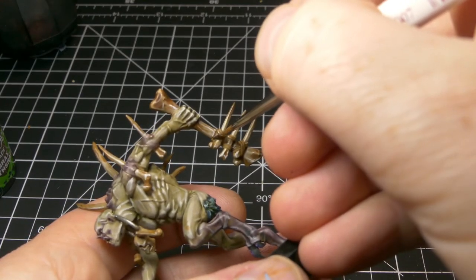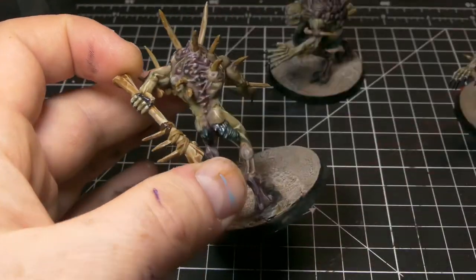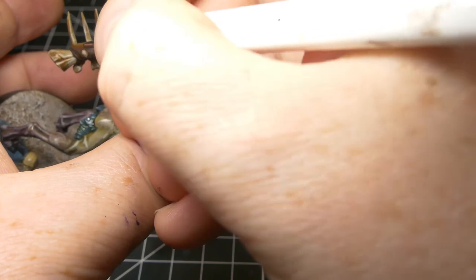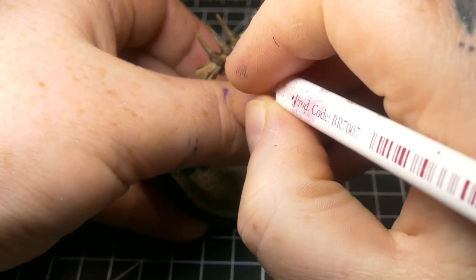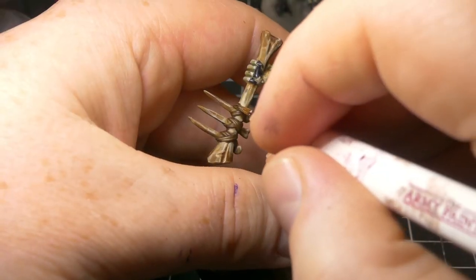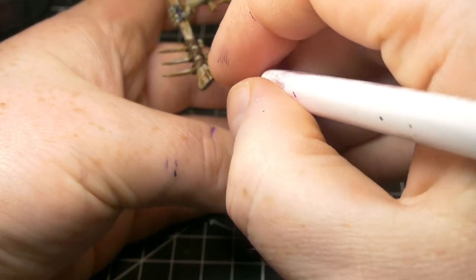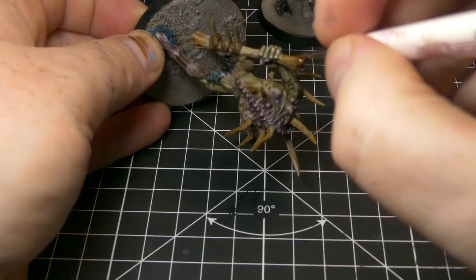Next step, I'm going to take Rhinox Hide and use it on this model to paint the leather straps on his bone club — just get a nice good coverage. When that's dry, we move on to highlighting with Mournfang Brown. When that's done, we move on to XV-88 and give another fine highlight. Then we're going to take Agrax Earthshade — not washing the whole thing, just taking a regiment brush and painting the Agrax Earthshade into the recesses on these leather bindings. While we have the Agrax Earthshade, I decided to darken up some of the shadowed and dirtier areas of the club, also putting it where we went in with Seraphim Sepia.